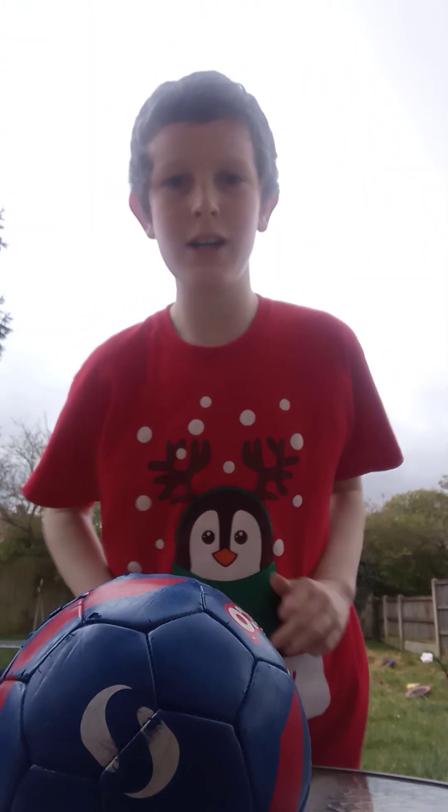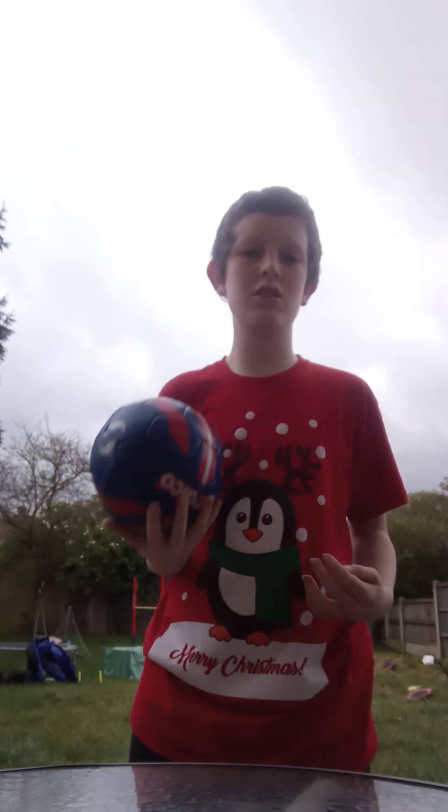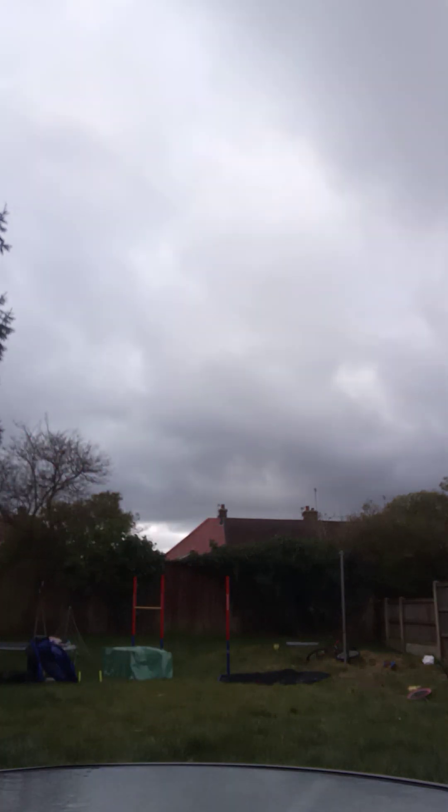Hi guys, welcome back to Emojo. Today we're going to be doing a football drill. It's called head, shoulders, knees, toes and toes.